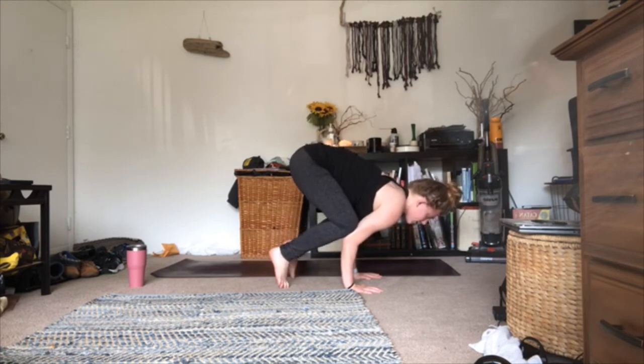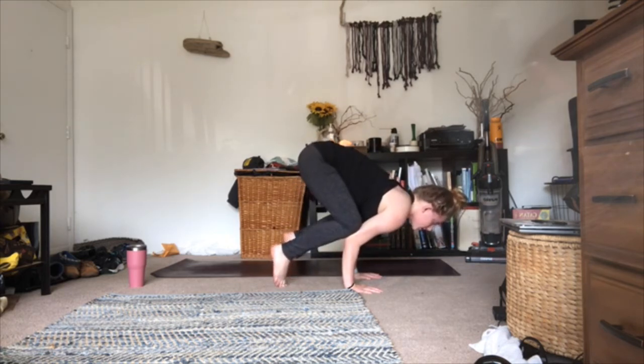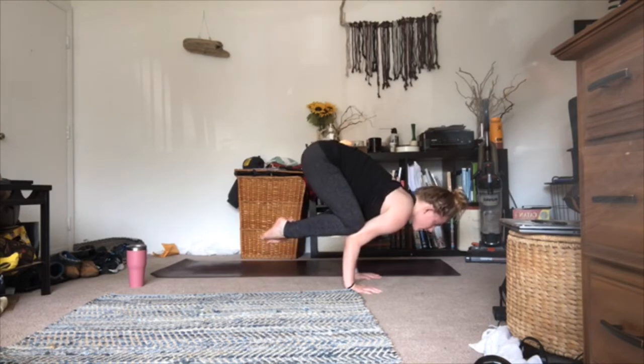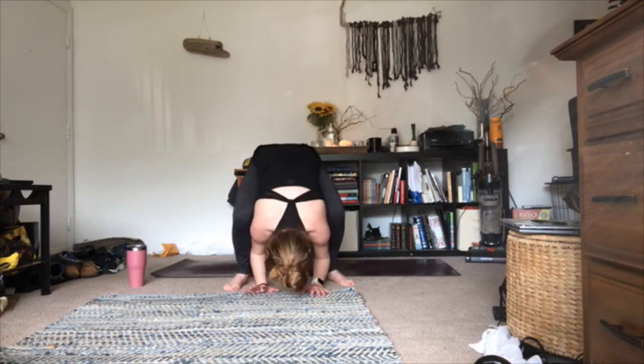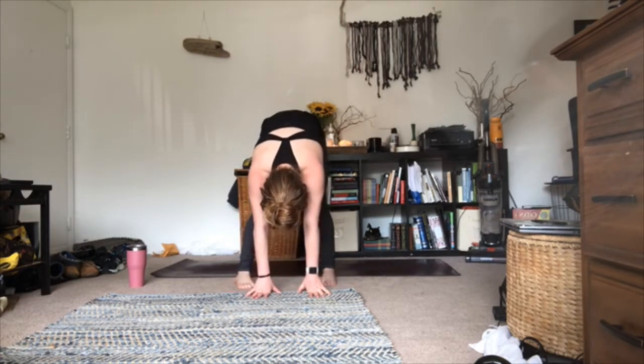Or maybe you lift both feet coming into your variation of crow pose — the full variation. The more bent your elbows are, the bigger the shelf you have to rest your triceps on and the easier it is to fly in the pose. Still hug your belly button up and in. We'll continue to play in whatever variation we're in for three, two, one. Take a breath; as you exhale, put your hands down on the mat, come out of your crow pose if you're flying, and we'll all meet in a forward fold.